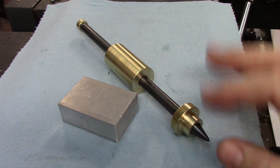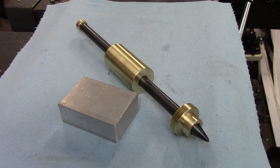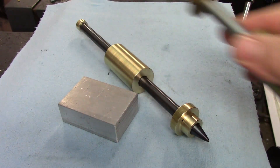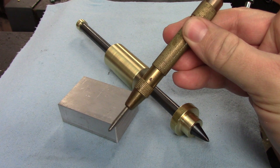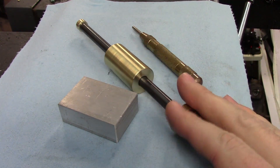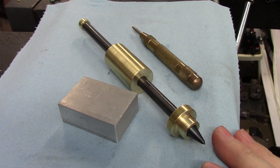Hello everyone. In this video I'm going to be making a super handy and very simple to make tool — a slide hammer center punch. I made this one originally about 15 years ago and I love it. It makes a nice clear punch mark and it's way easier to control than the spring loaded automatic center punches. Possibly the coolest thing about this one is that I'll be giving it away — keep watching to find out how you can be the lucky recipient.